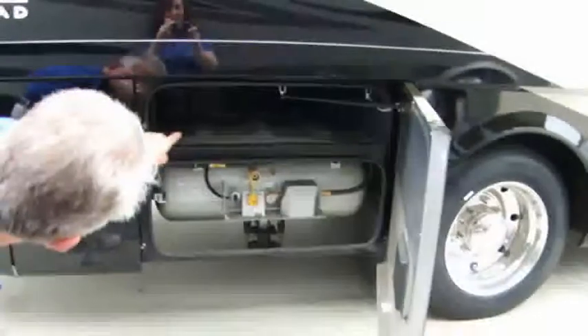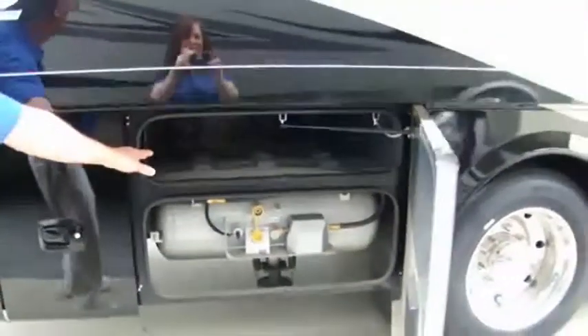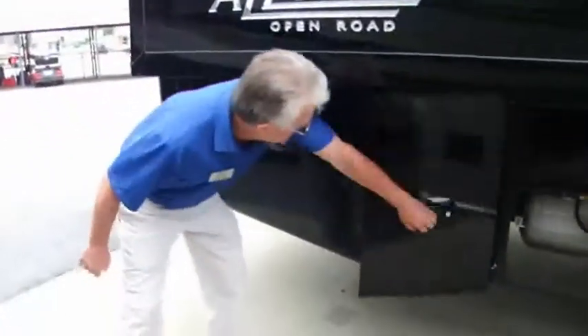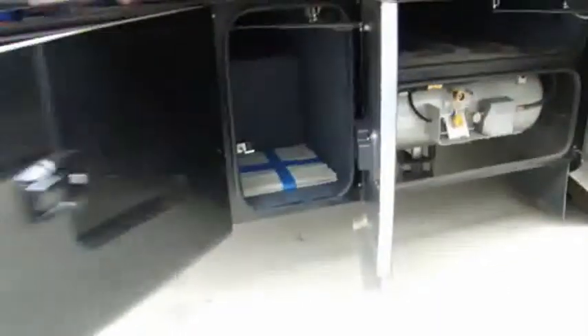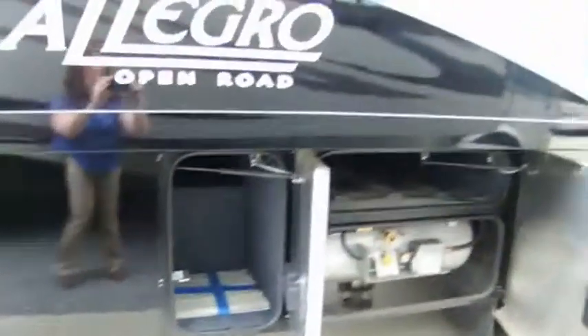Propane tanks, 30 gallons. Look at all that storage all the way through — that's where I put my rods and reels, chairs, or tables. This storage here is all the way through to the carpet line, all the way through. You can carry everything you possibly need and then some.